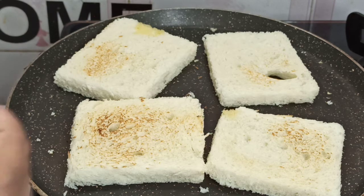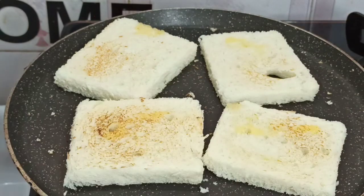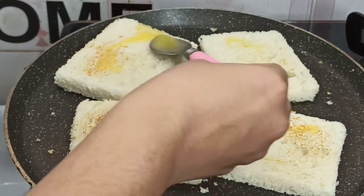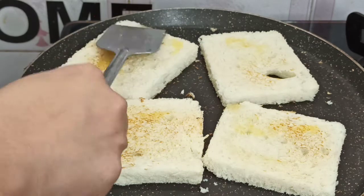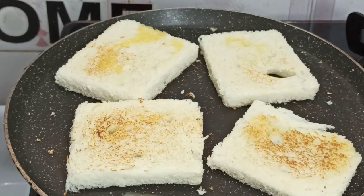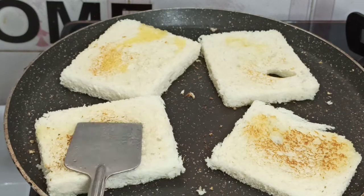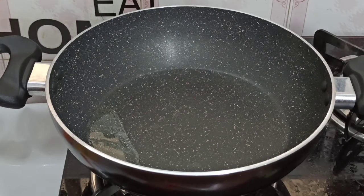We will put a little bit of a piece of paper, we will put it in the paper. I have a little bit of a pan, I will add a tablespoon. I will add a tablespoon to this. I will let you know how to use it.